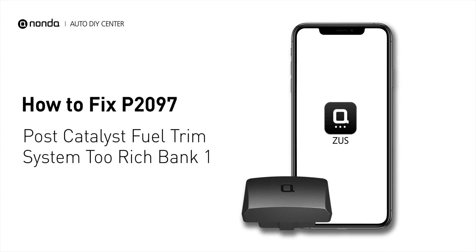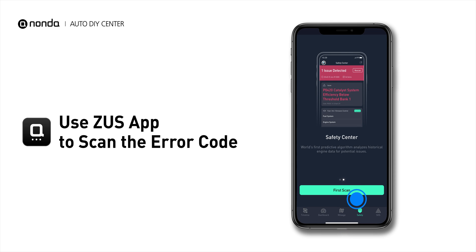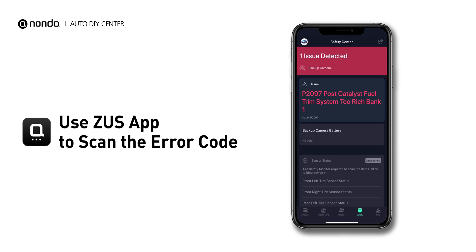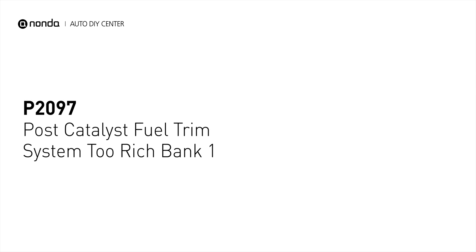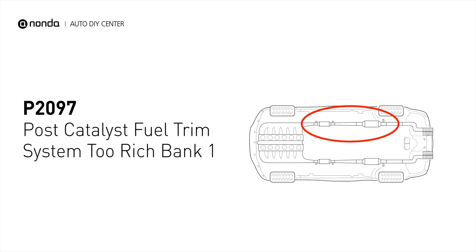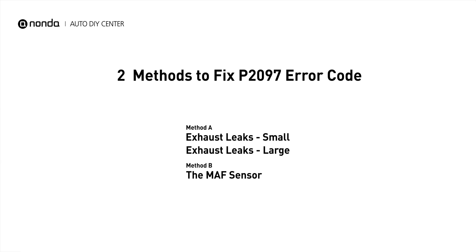If you are getting a P2097 error code, this video is going to show you two practical solutions to fix the error code at home. Use the Zeus app to scan your vehicle and see the error code P2097. It indicates a fault with the post-catalyst fuel trim system being too rich in Bank 1. Here are two simple DIY methods you can try to solve this problem.